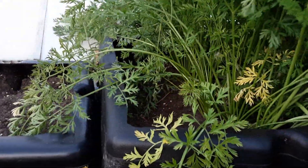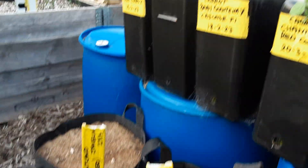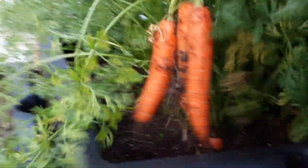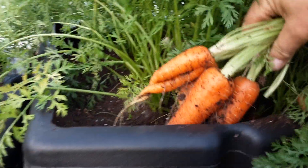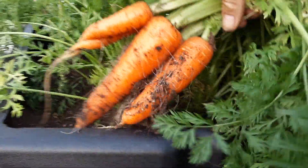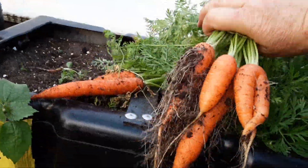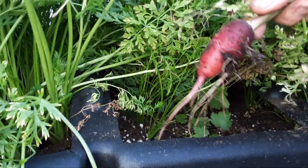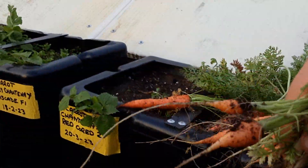I'm going to pull a few out. There's no good putting the camera on the tripod — we're too high up. I haven't found any carrot root fly in here but you never know. Let's work our way along the different varieties. There we go — and look, lovely coloured carrots. We'll still eat those.